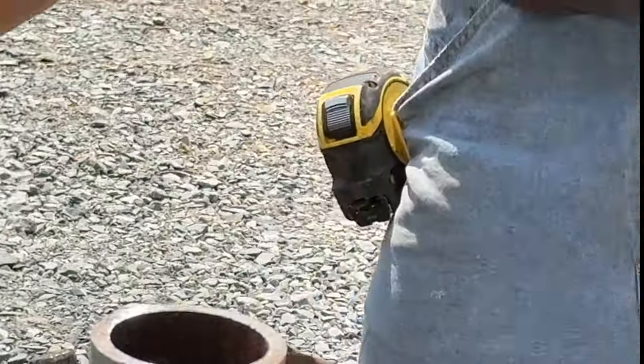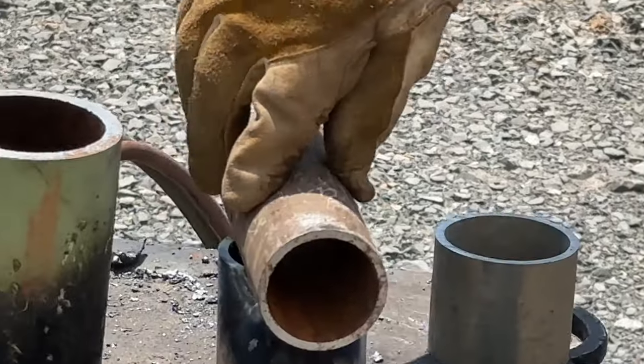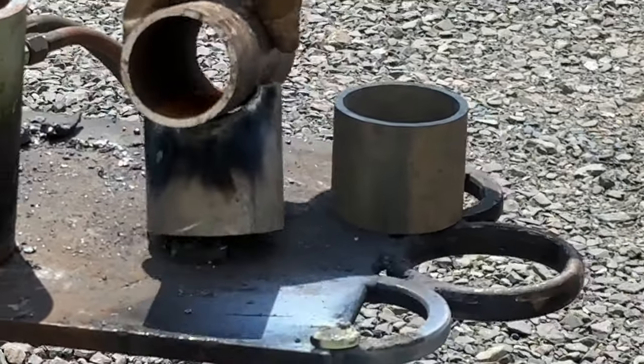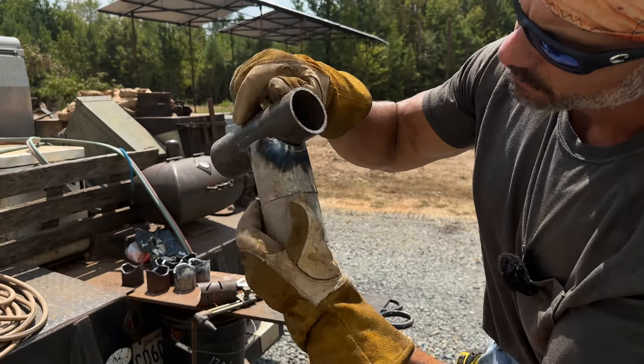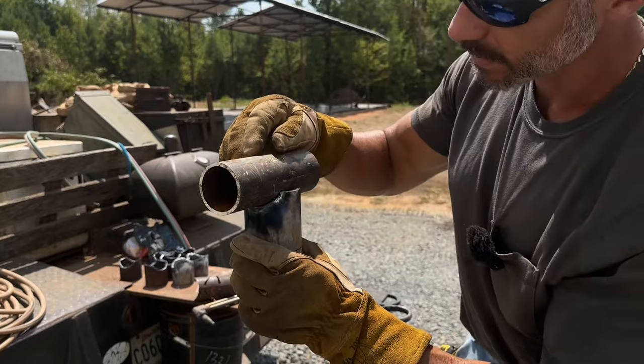We'll see how our two inch fits. Can you see that? So that two inch fits in there pretty good, right? Easy enough to weld. I could grind it, but I'm not going to. I'm just going to weld it.